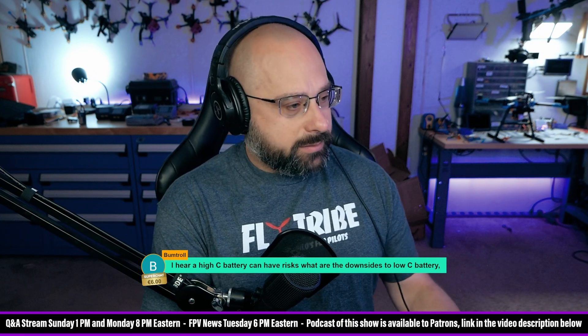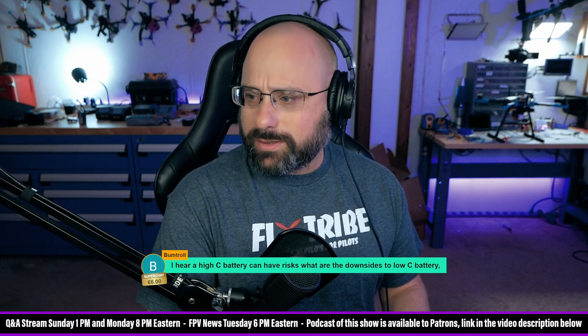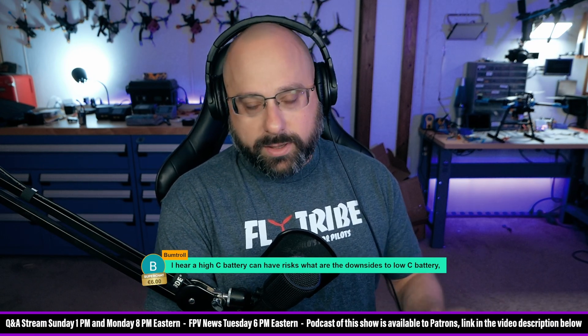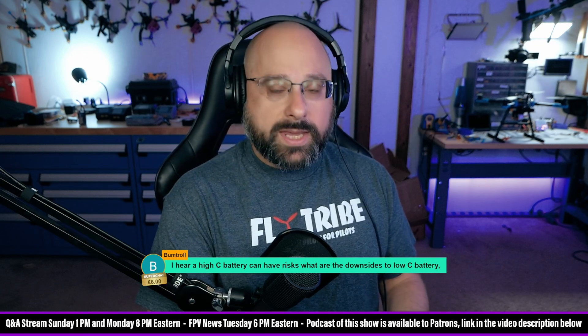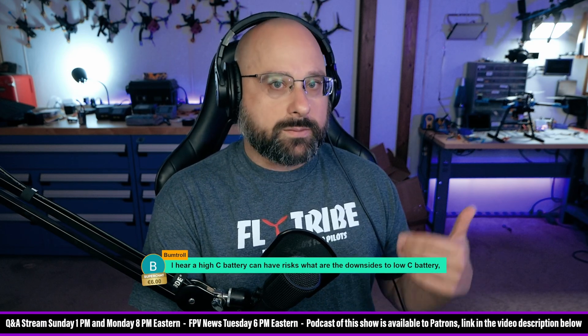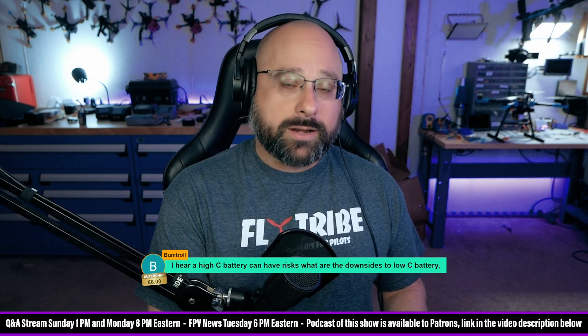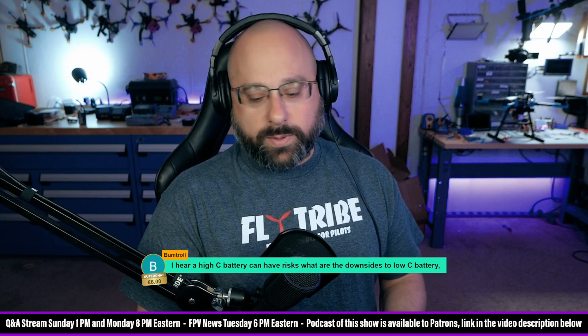Thank you Bumtroll for six euros. I hear a high C battery can have risks — what are the downsides to a low C battery and what are the risks of a high C battery? I've heard stories of people with a little 2S quadcopter that came with a PH2.0 connector who replaced it with an XT30 and fried the flight controller, because the XT30 had less resistance and let current surges through. Other than that, I'm not sure what the risk of a high C battery is. Higher C batteries are more expensive, but you want high C. The downsides of a low C battery are lots of voltage sag when you hit the throttle, and the battery gets super hot and puffs up and gets damaged.